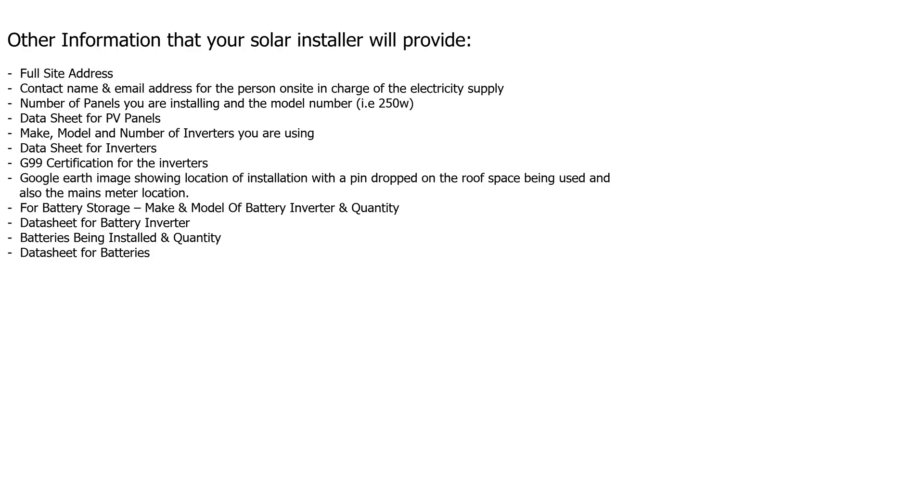So it's not a really long mega list. It's not too bad to go out, take a few photos, do a little bit of research, and you'll be able to offer up those details. Then hopefully once you've submitted everything, your installer will complete the G99 form for you.